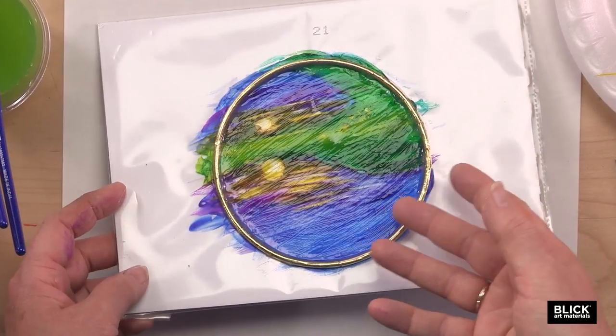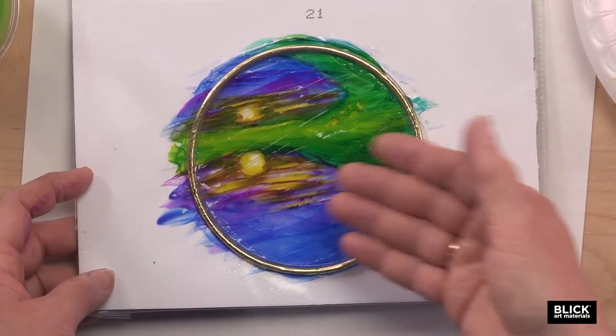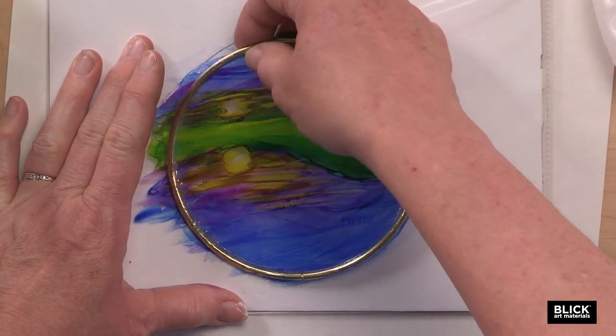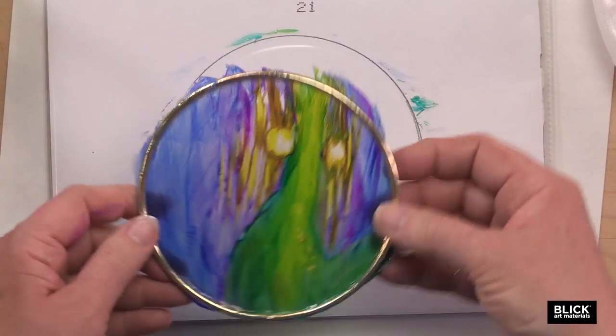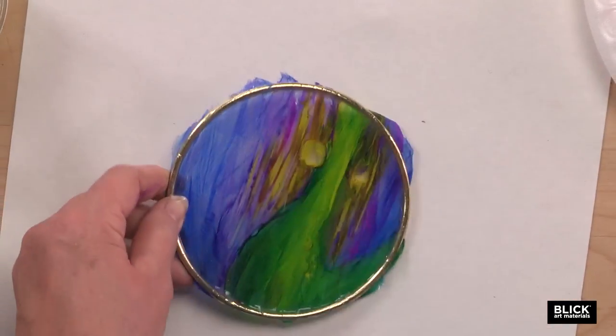A second coat of medium could be applied and dried if you'd like. The more medium that you use, the stronger it's going to be. But I'm just going to take this one off the sheet right now. You'll notice it pulled up all of the edges too — all of the paint that was overlapping.